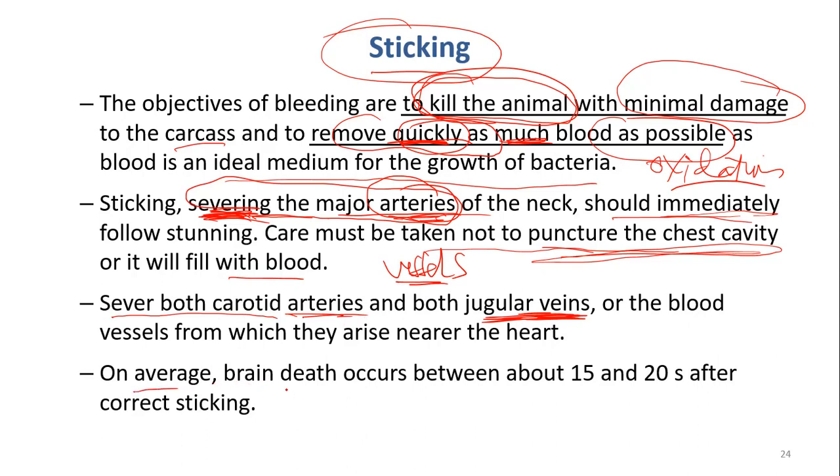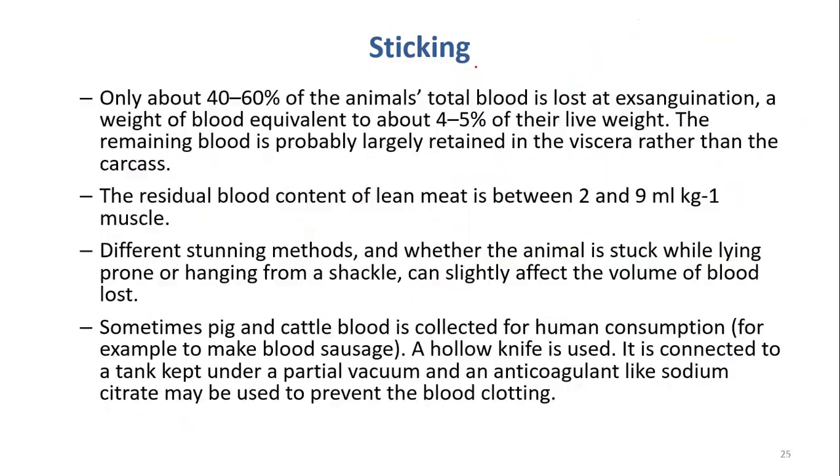On average, the brain will die between 15 to 20 seconds if we do correct sticking. It does not take long for the brain to die, and then the animal will die and will not feel pain anymore.